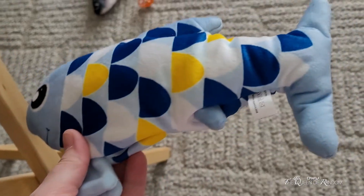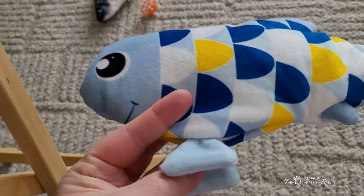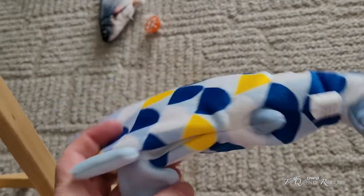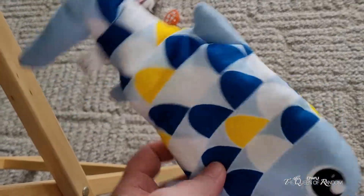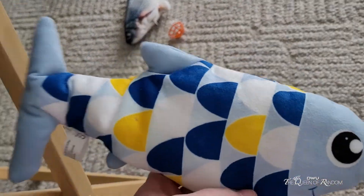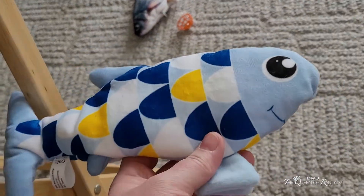Once the fish is fully charged, it is activated — for every 250 activations it should last. When your cat touches it, it activates the motor inside to make the tail flip. And as you've seen, even with it not fully charged, Milo really liked it.